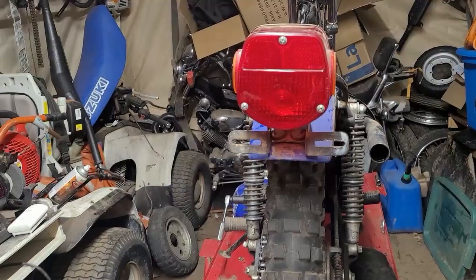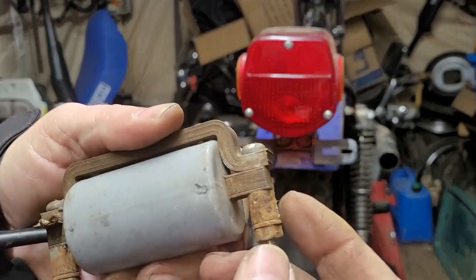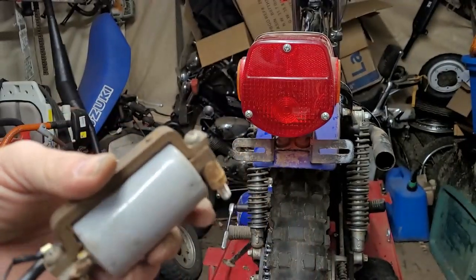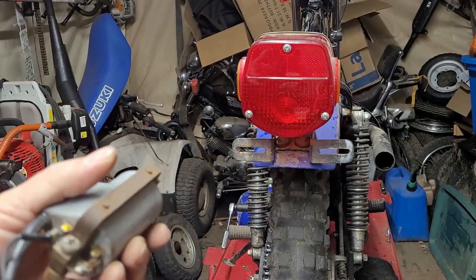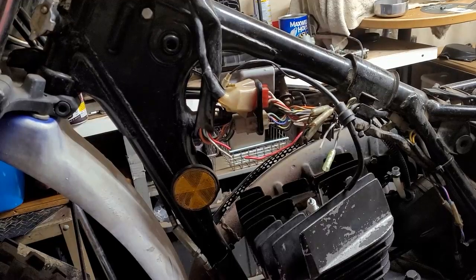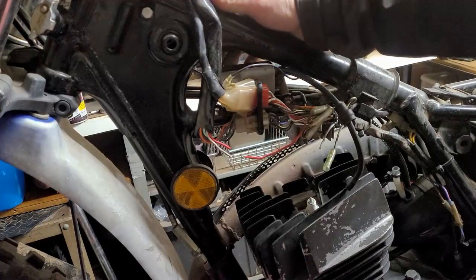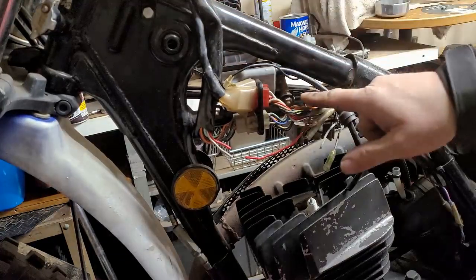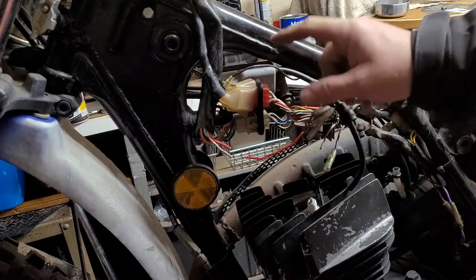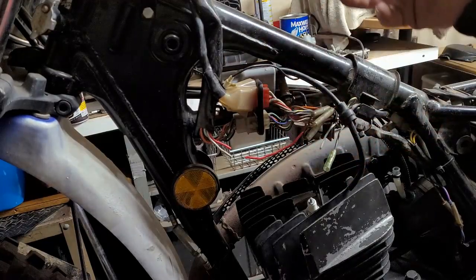I pulled the coil off and it was missing the spacer, the washer, and the nut — that's what it's supposed to look like. Now I'm going to go ahead and bolt this down. We now have the ignition coil bolted up back where it goes — it goes in from the other side. It really just goes through here with a ground on one side. Everything was in the way so I couldn't show the installation, but I figured I'd explain it.